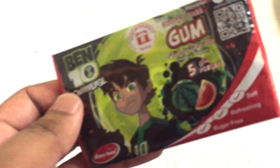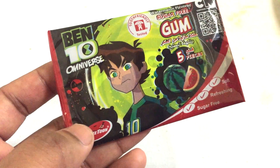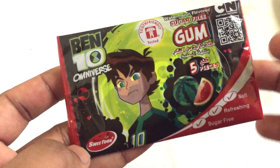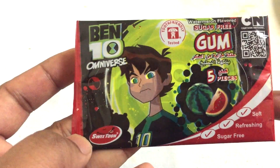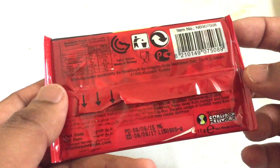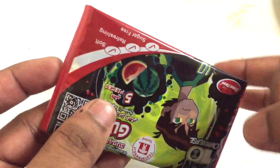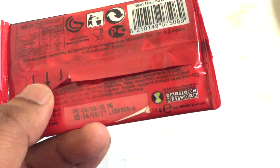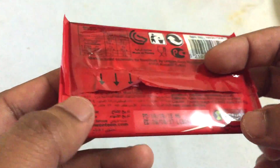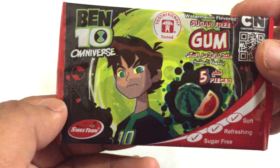Hey guys, Snacking World here! Today I'm going to try this Ben 10 watermelon flavor gum. It's sugar-free and has a Ben 10 Omniverse promotion with the Ben 10 character on the packet. It's soft like a card. This is by Cartoon Network — it's a mixed promotion, and these are made all the way from Turkey.